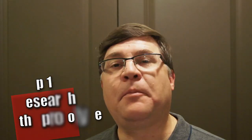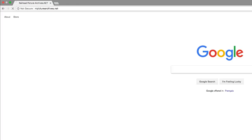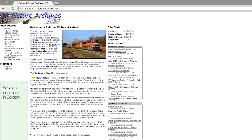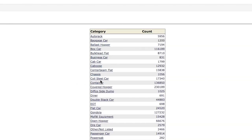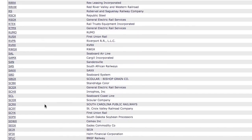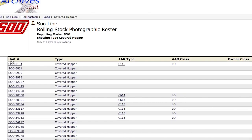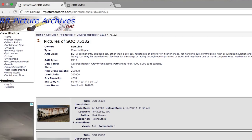Step number one: research the prototype. A good way to get started in weathering is to look for real-life examples of the piece in question. Check out places on the internet like Railroad Picture Archives or Railpictures.net, or do a general Google search of the road number of the model you have. Even if you don't find the exact road number, you can still find locomotives or rolling stock that help you see the patterns in weathering. Don't feel you have to replicate the prototype — it's your model, you can do whatever you want with it. Also, weathering tends to evolve over time; generally, the newer the picture, the more weathering you'll see.